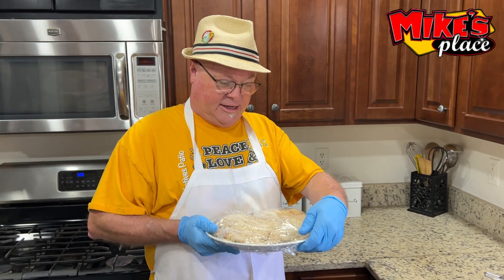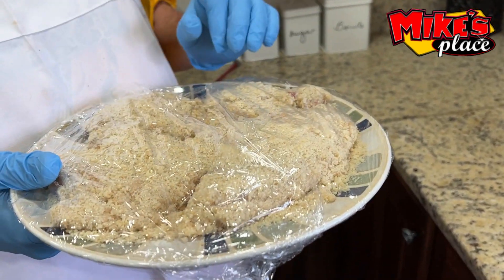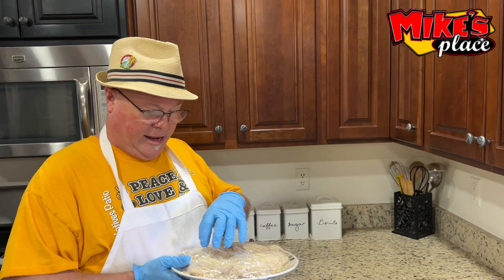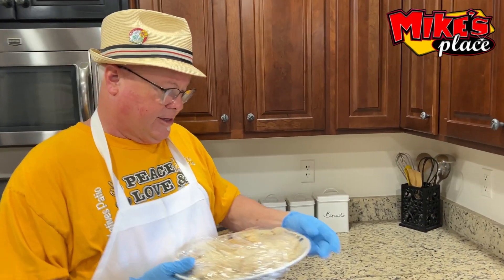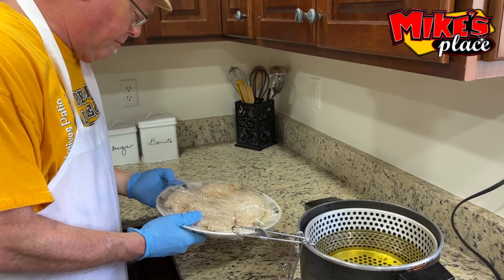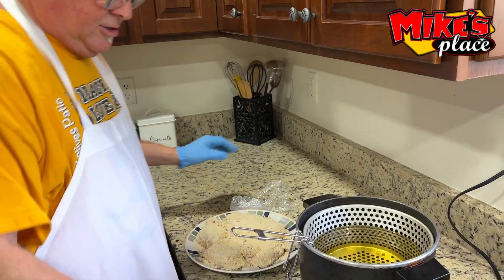Here's the chicken we did yesterday. I bread it and like to leave it at least one night in the cooler, because what happens is it absorbs all the juice and almost makes like a batter. So instead of putting a dry product down, I always cover it.